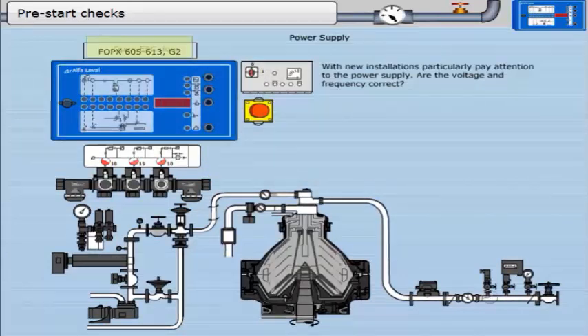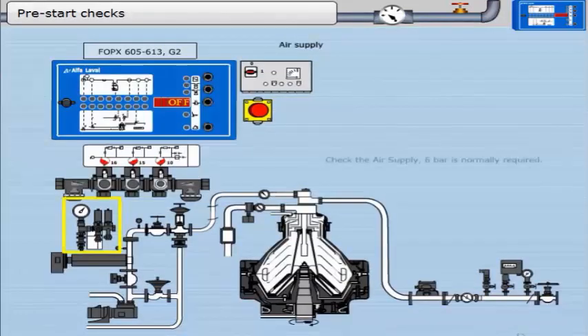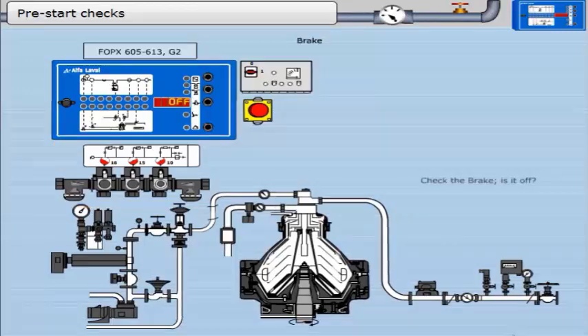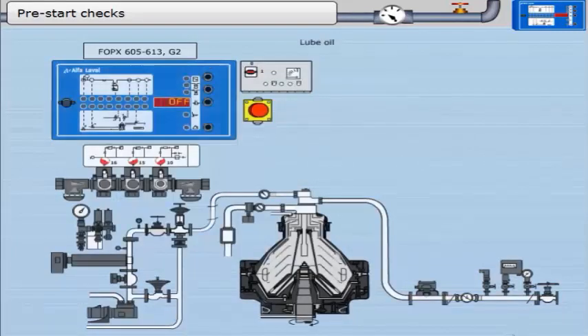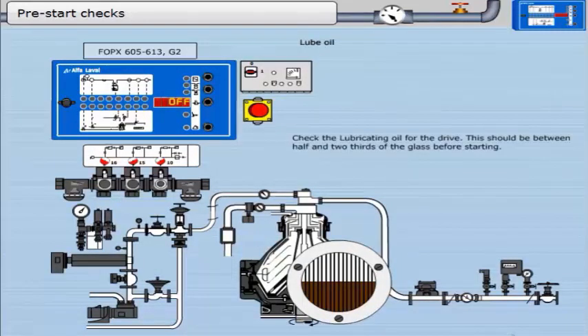Open the EPC door and click on the power button in the top left. Check the air supply — 6 bar is normally required. Check the water supplies, high or low pressure. Check the brake — is it off? Check the lubricating oil for the drive; this should be between half and two-thirds of the glass before starting.